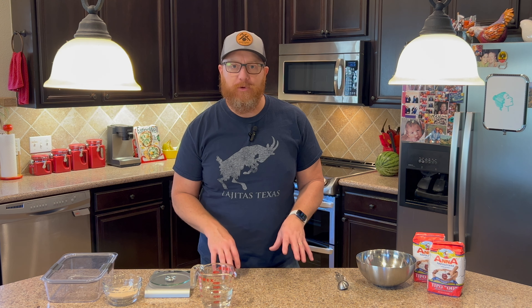Hey everybody, welcome back to Heart Plan Productions. Over the last few months, people have asked me over and over again for a recipe for my biga dough to make pizza. So today I'm going to make a very simple — this is going to be step one of probably two or three steps. I want to make it as easy as possible to follow.